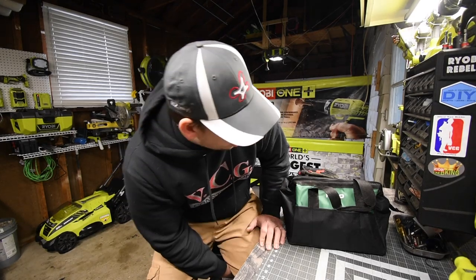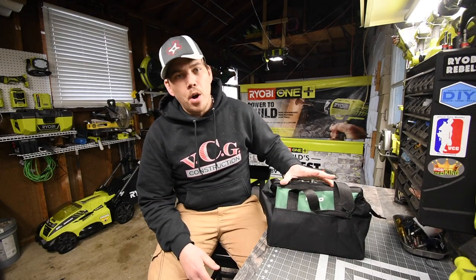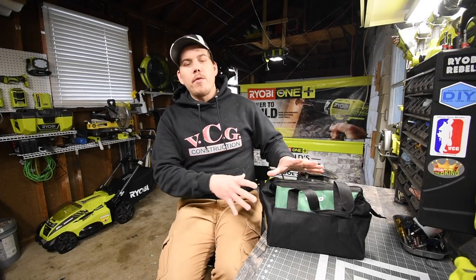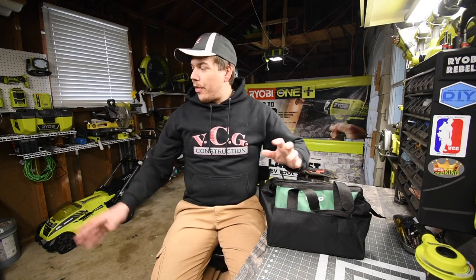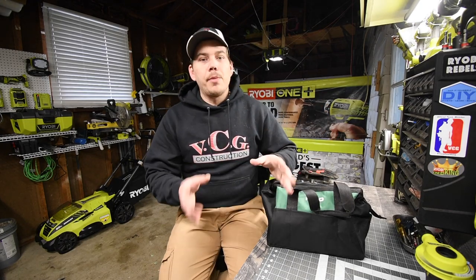Alrighty, so today what we are gonna do is we are gonna open up and test out the Kimmo sort of workshop blower. It says leaf blower, but realistically what everyone uses this style of blower for is to clean up their workshop really quick. I do use the Ryobi blower to blow off the actual workbench, and then I use a leaf blower to blow off everything else when it comes to the floor, but I got tired of using a leaf blower so I got a smaller unit to clean up the floor.